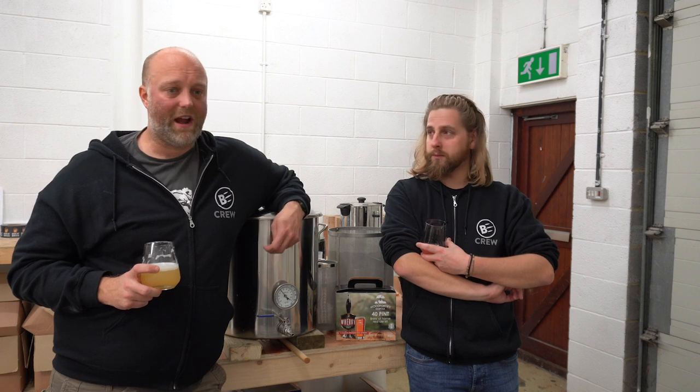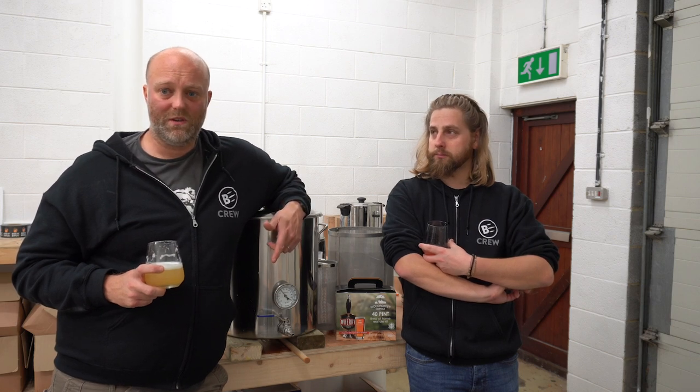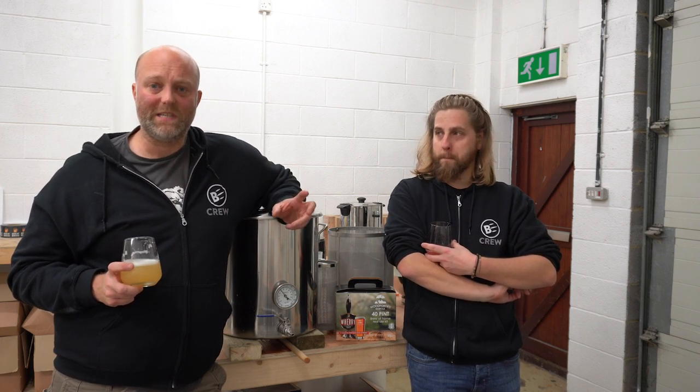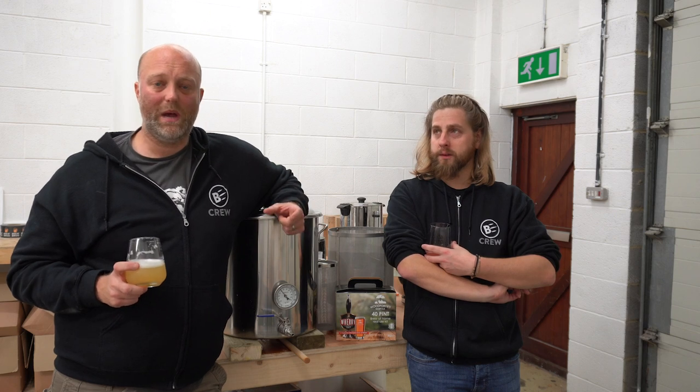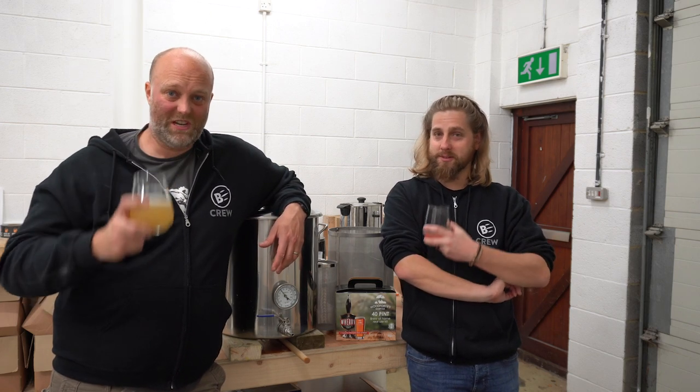All the specifics of the brew are down in the description below. Chez is going to crack on with the extract and we're going to do the two concurrently. The yeast we're using on the all-grain is Y-East. We're going to split the batch into two — Y-East 1968 London ESB Ale and 1469 West Yorkshire Ale — and see how those two do. About a month's time, five weeks or so, we'll get together, road test these and see what happens.